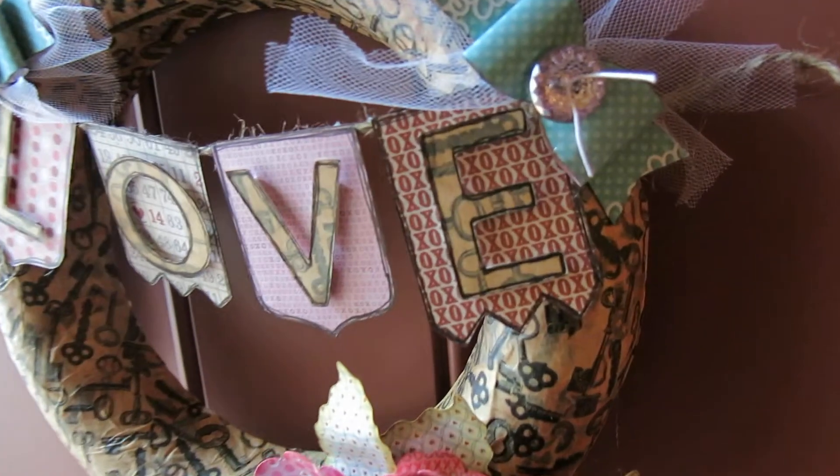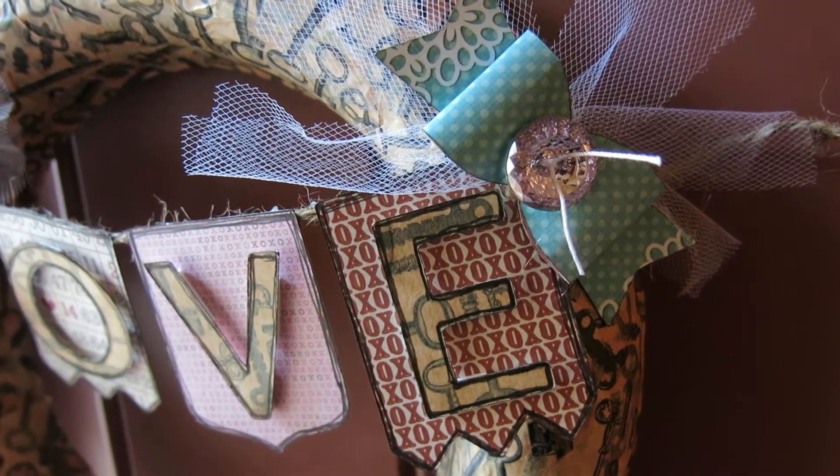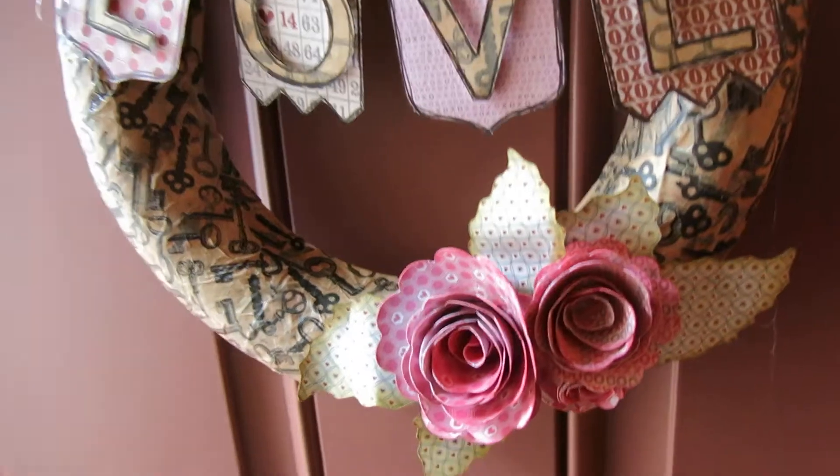I love it. There's the bow, and I love the dimension.